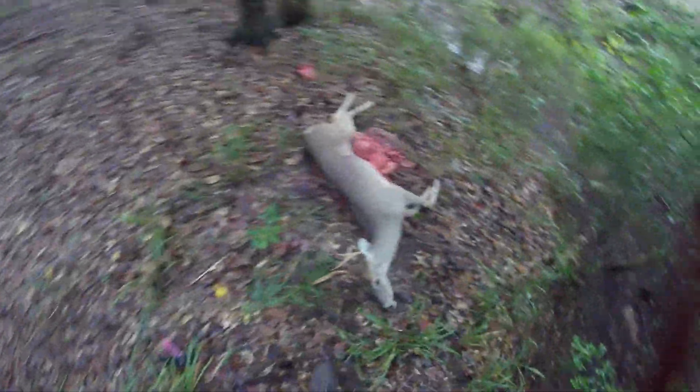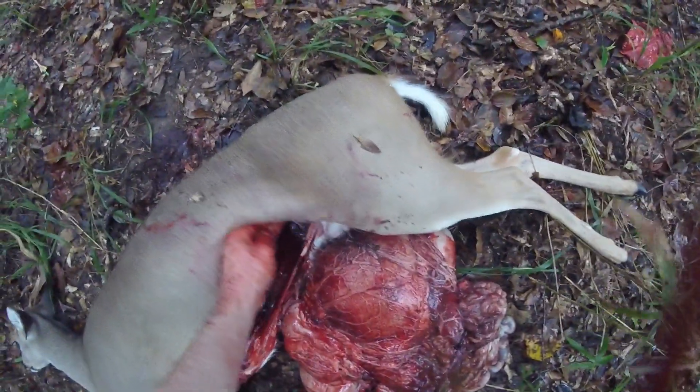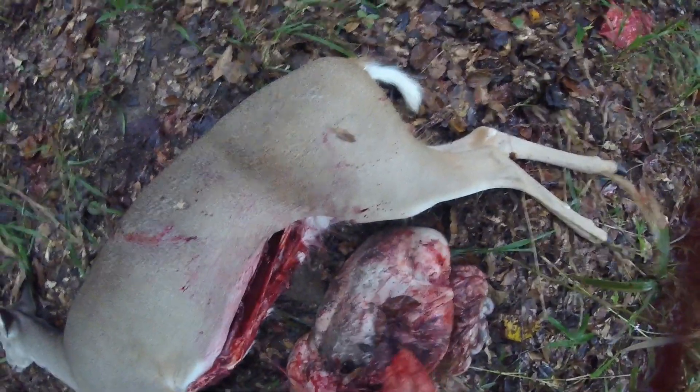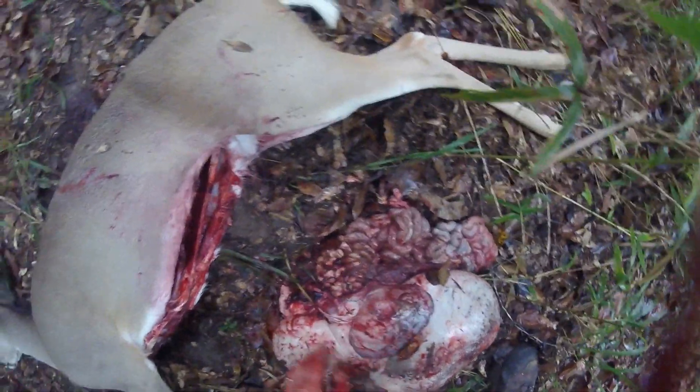Alright, so what I just pulled out there was the liver of the deer. I have gotten confused in the past between the liver and the spleen. Right here I'm pointing out what the spleen is — it's usually a smaller organ than the liver, and if you slice a piece of it open it has a much different color. The liver is going to be light and pink, and the spleen is usually going to have like a dark, kind of weird purple-greenish tint to the flesh inside.